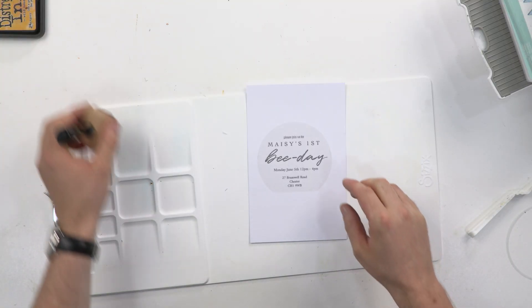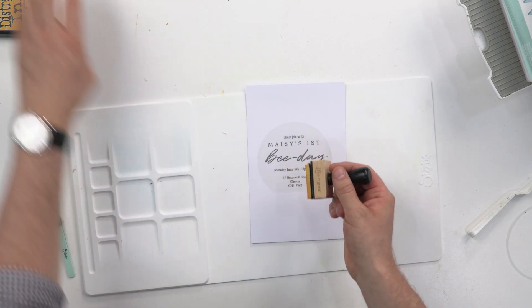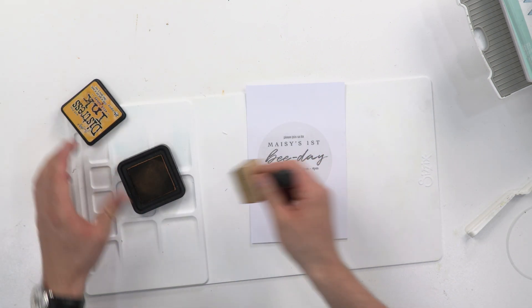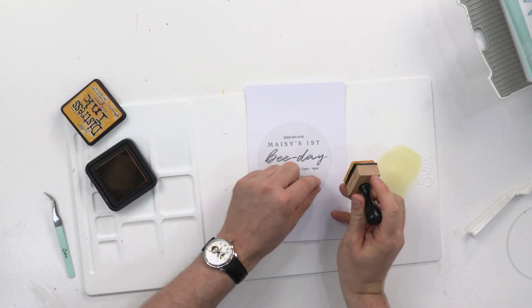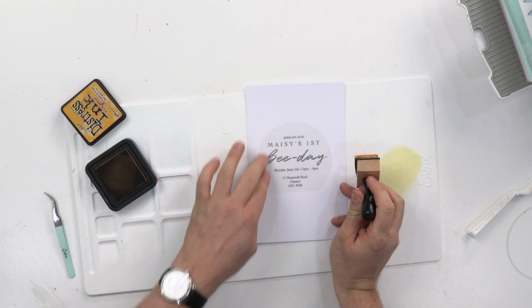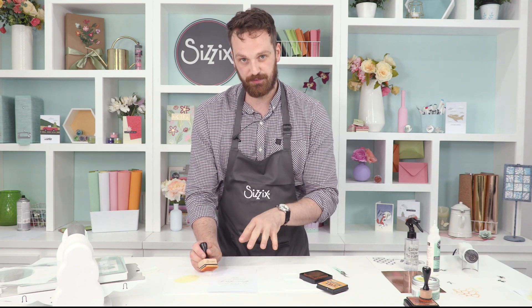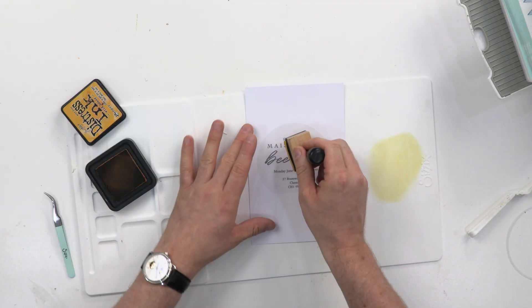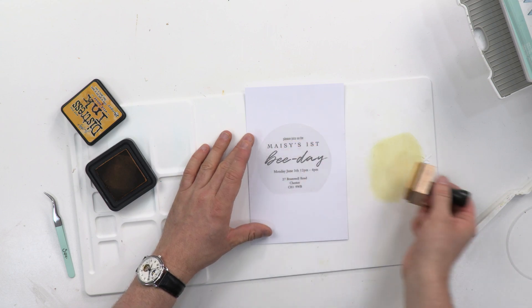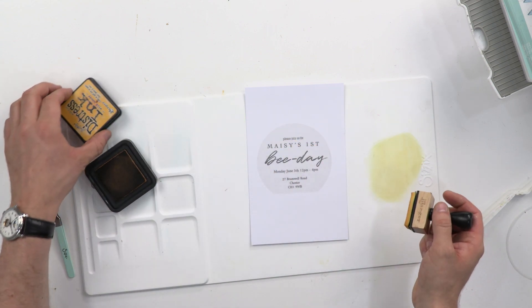What I love about inking a make like this is sometimes when you're inking, it might look too subtle while you're doing it. But when you peel away that masked area, you realise that the sharp edge makes it really visible. So over the years, I've realised that sometimes it's best not to go in too intensely with the colours.